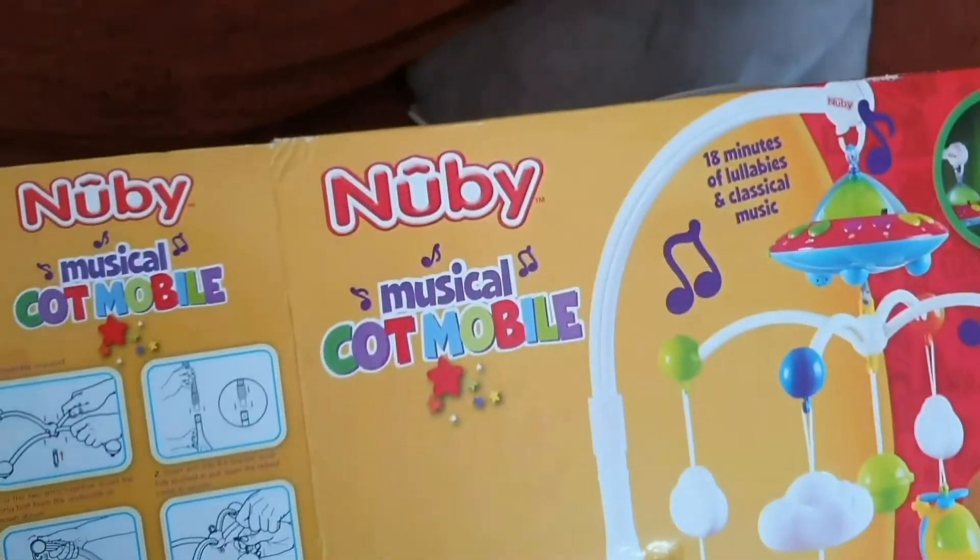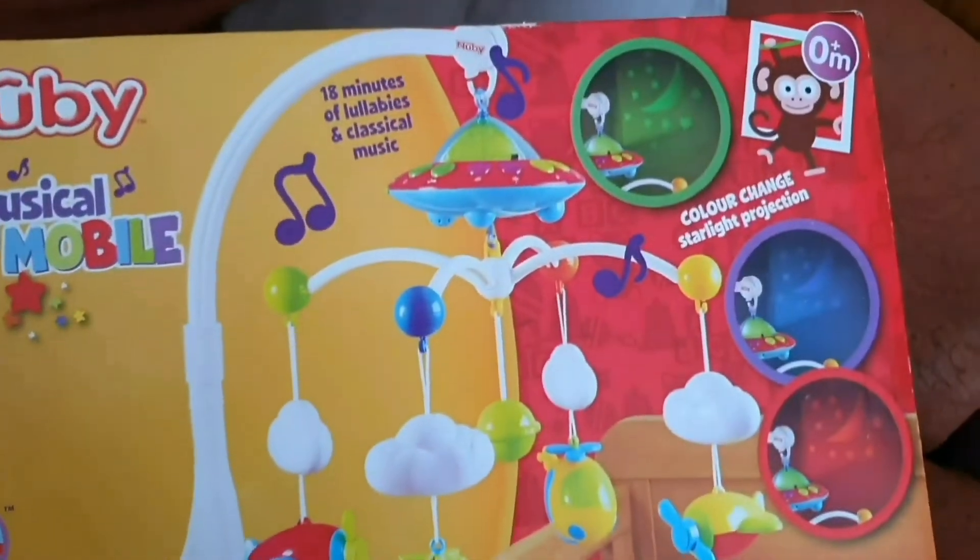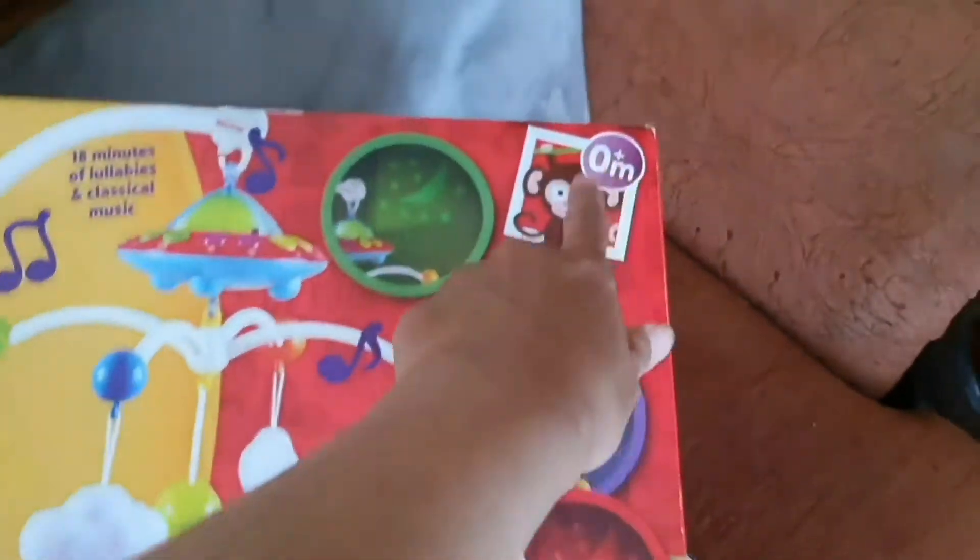Hello good people, today I'm gonna give a review for newbie mobile cot musical. So, this is a musical cot mobile, and I recommend this for your baby since zero months.